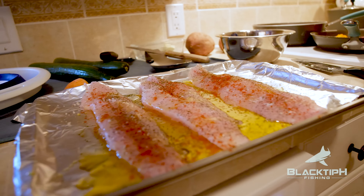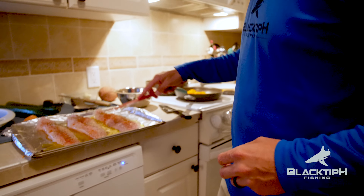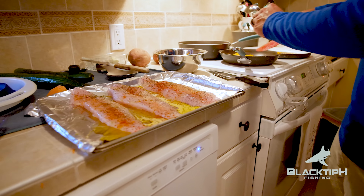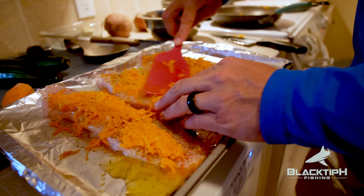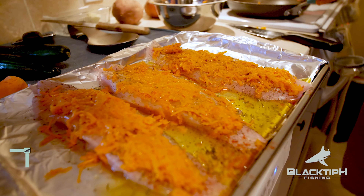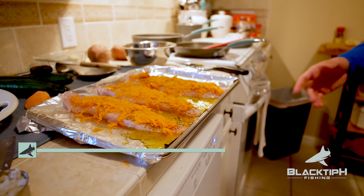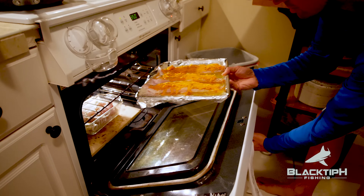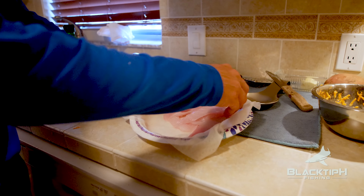All right, now this one is going to be really special — we are going to put sweet potato on this one, that's the special thing. So we spread the sweet potato right on the fish. That looks phenomenal — sweet potato on the fish, it's going to be amazing. I think this one's ready to go, let's put it in the oven. Check that in 10 minutes.